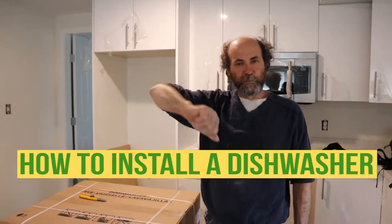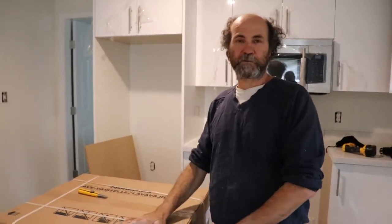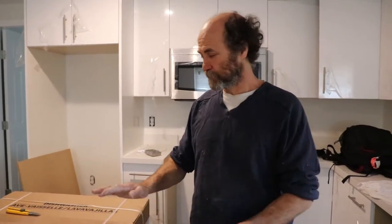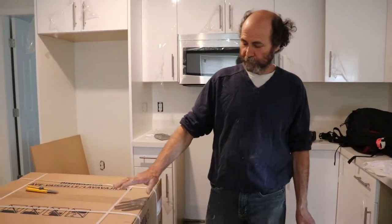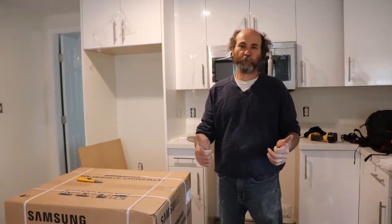Hello my friends, Bionni here back on track. In this video we're gonna show you how to install a dishwasher. This is a dishwasher on a new construction, so we're just gonna start from zero and connect it and install it nice and easy. Let's keep working.